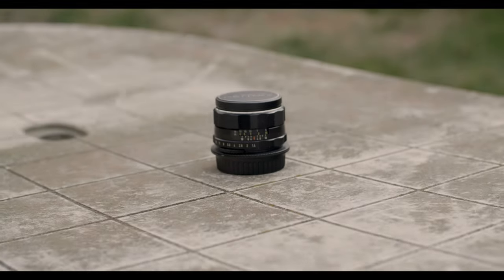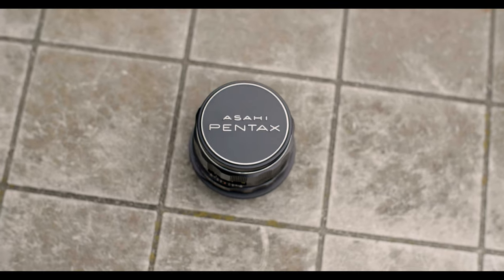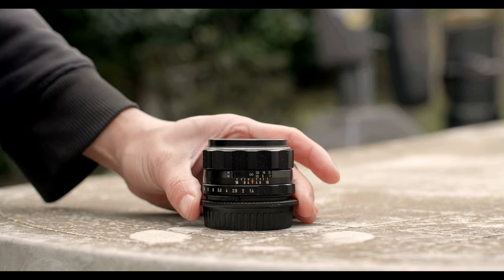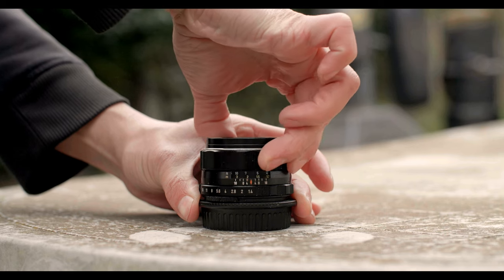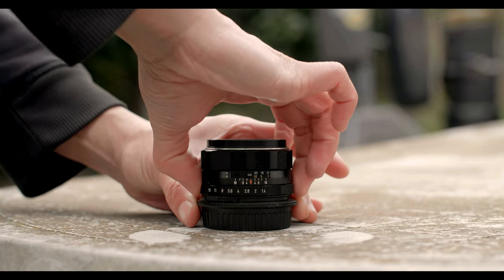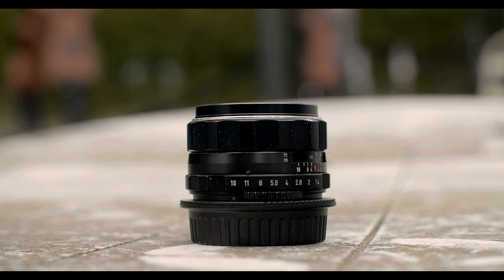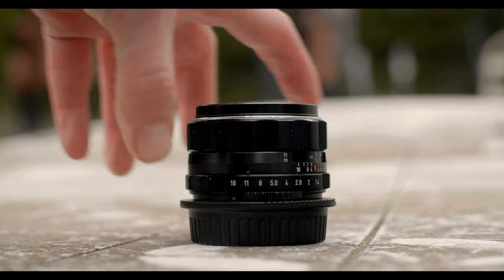The Super Takumar 50mm f1.4 is considered to be one of the finest vintage lenses ever made. This version has 8 elements, so no radioactive thorium in its glass like the 7 element version. Being all metal, the focus wheel is as smooth as an old machine on an oil rig. The aperture ring has a satisfying click-to-click. When using it on digital cameras, make sure to switch the mechanism to manual instead of auto.